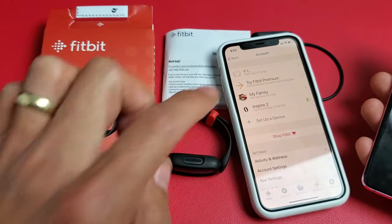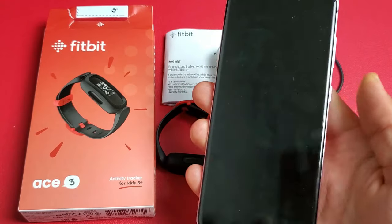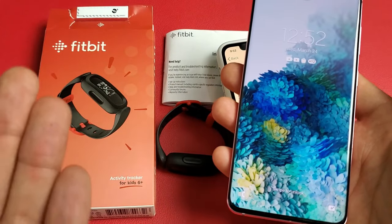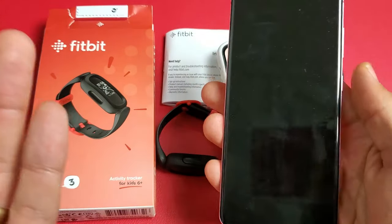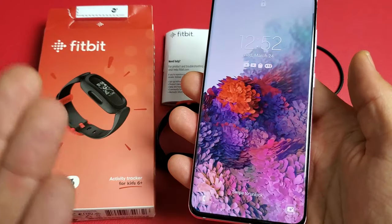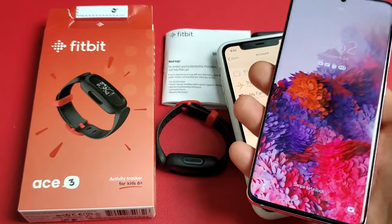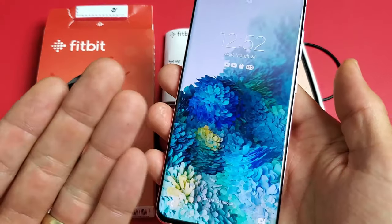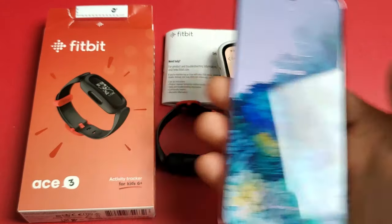Everything on your main phone you can also do on your kid's device. The only thing is your kid is not going to be able to go into the main account — which is the parent's account — because they would need login information. However, you can go into your kid's device and log into the parent's account because you know your own login information.